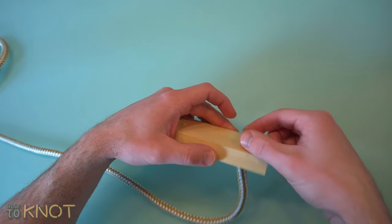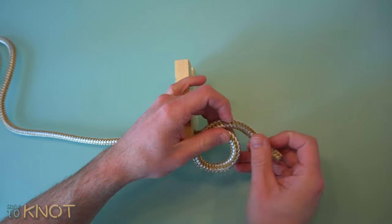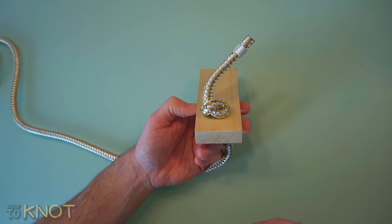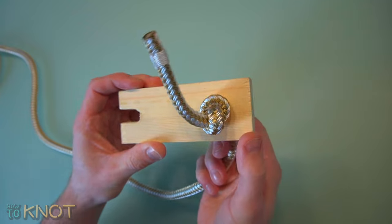An example using the overhand knot is as a stopper knot through a hole. This is a low profile knot that can be used to hold rope through a hole, prevent the rope from fraying at the end, or provide a slightly larger object to grab onto.